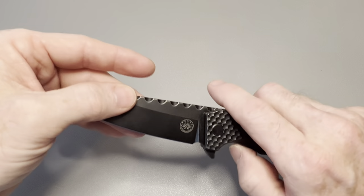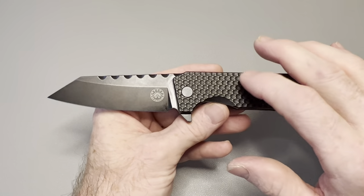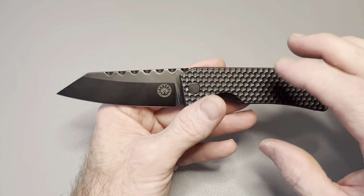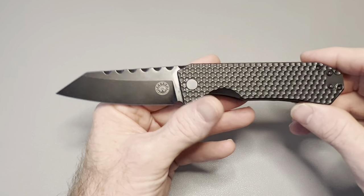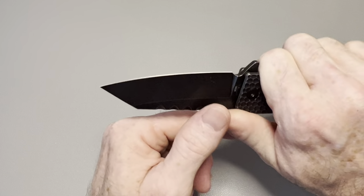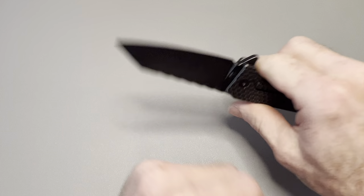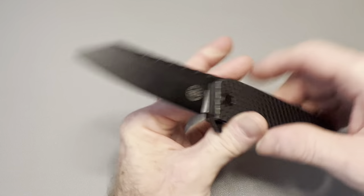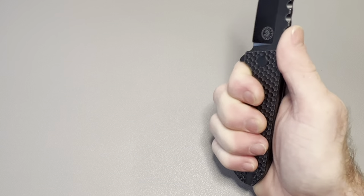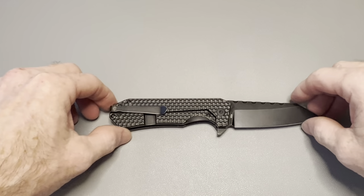They're currently sold out where I saw them on sale, but they're in stock at the MSRP of $249 at Off-Grid Knives. I've seen them come up for around $199 in the past, so if you're patient you can find them cheaper. The milling on the scales gives you a little extra grip on your fingers — it definitely provides traction on your fingertips while you're holding the knife.